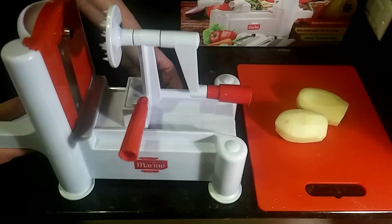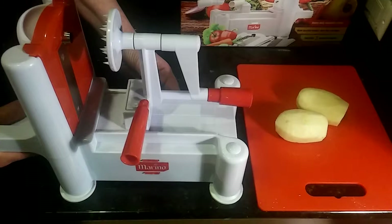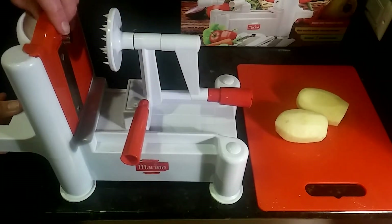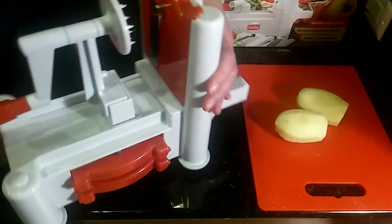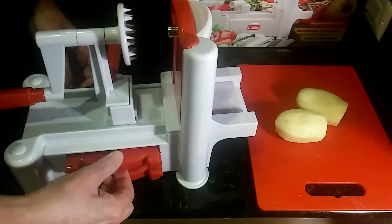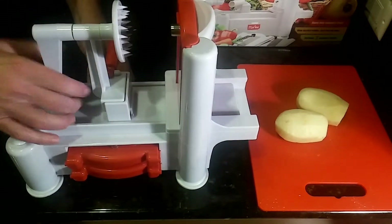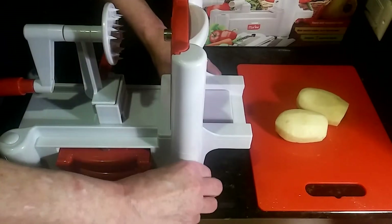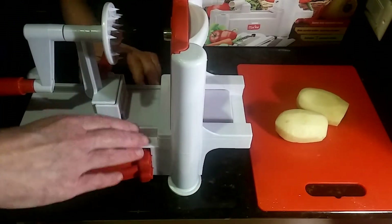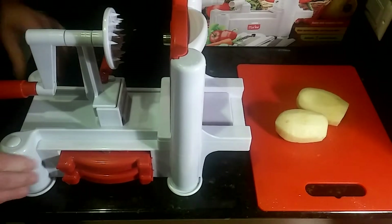It's plastic as you can see but it's very sturdy. It is BPA free. It does come with three julienne stainless steel blades — one of them already comes in here and then you also have the other two over here, and we're going to try them all today. All you have to do is make sure it's nice and sturdy; it's got four little suction cups on the legs, and you just go ahead and press this down so that it's nice and sturdy.